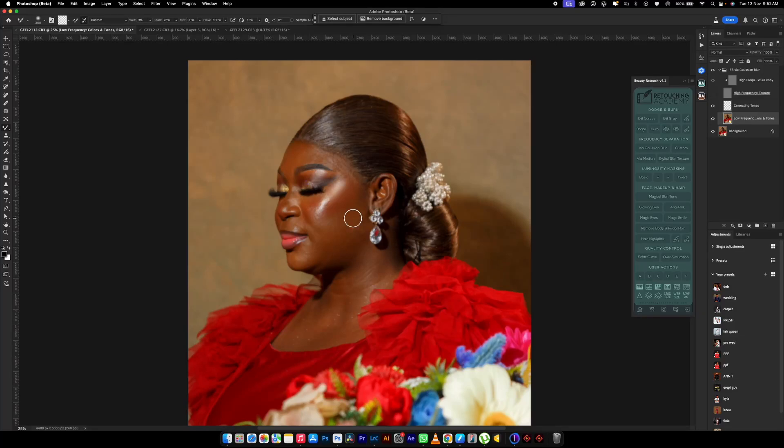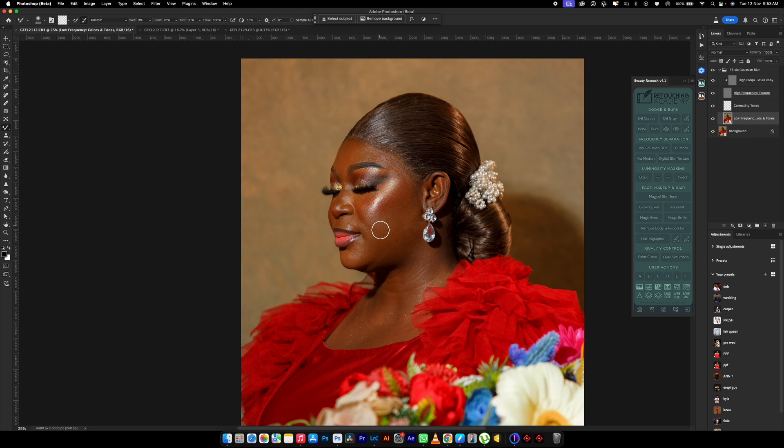I'm going to teach you something quick — there are some things you shouldn't do when you're retouching an image because it's going to affect the outcome. I have already started retouching this image just to keep this video short. To start retouching, I turned off the high frequency.